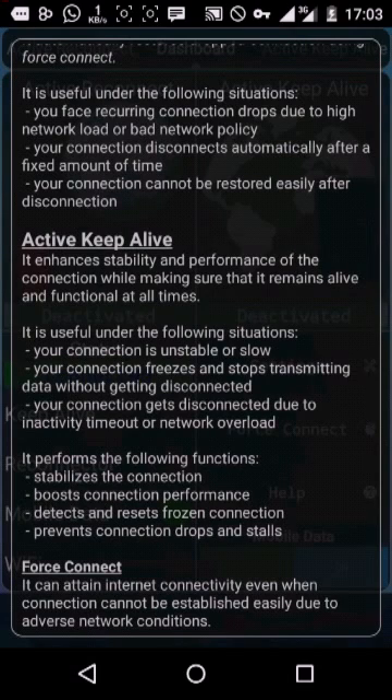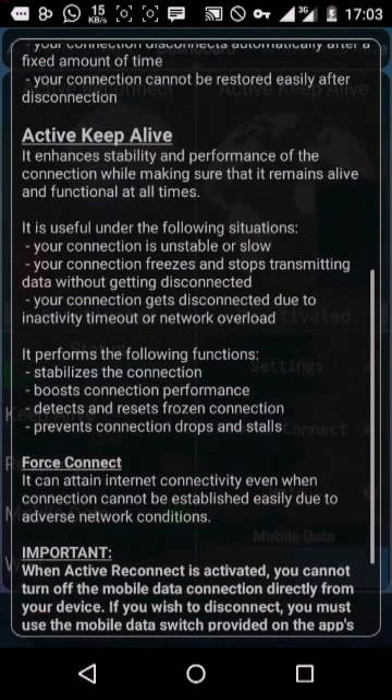How does it keep you alive? It pings the network so it helps to stabilize the network, boost connection performance, and prevents your connection from closing.